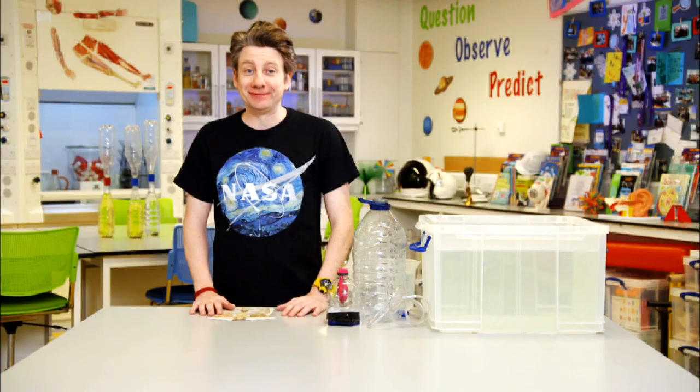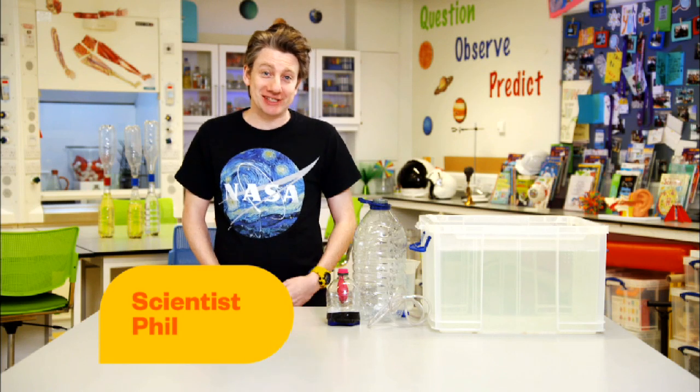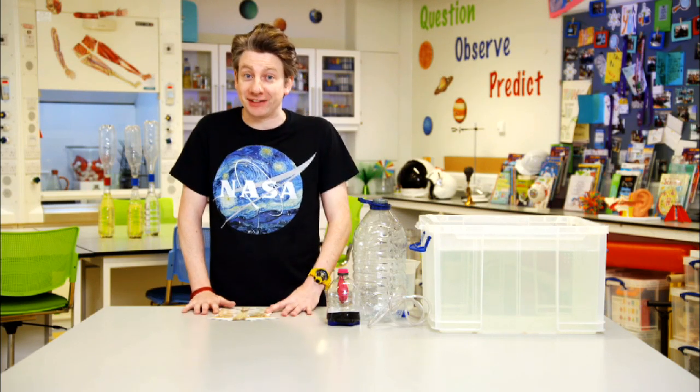Hi everyone, and today we're going to be doing an experiment on lung capacity. My name is Phil, and the good thing about everything that you'll see today is that you can try a version of this yourself at home.